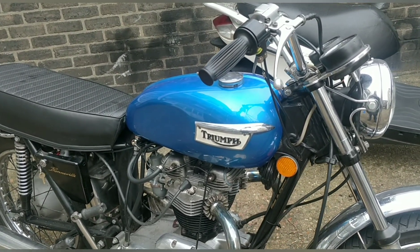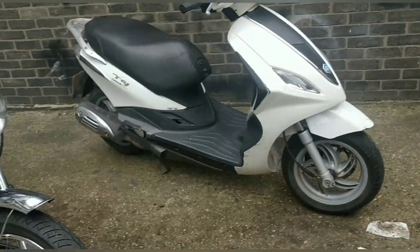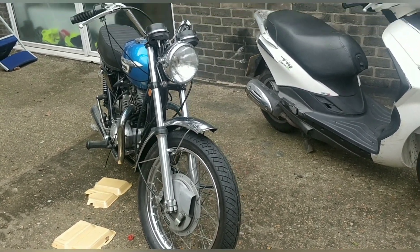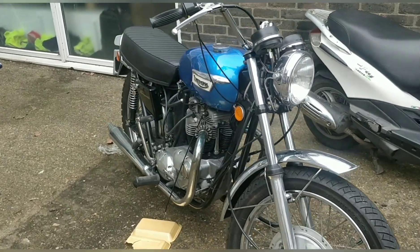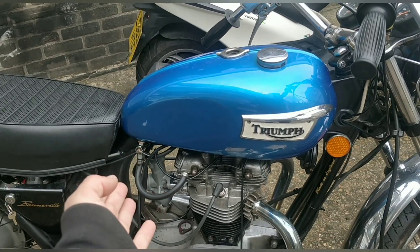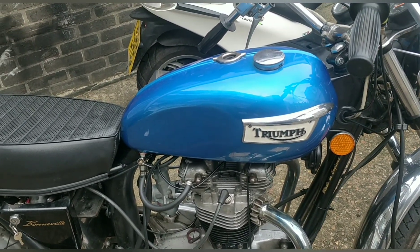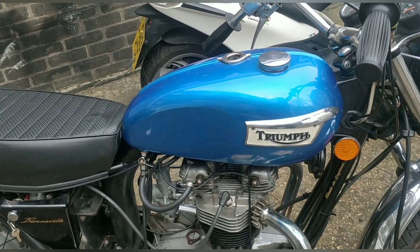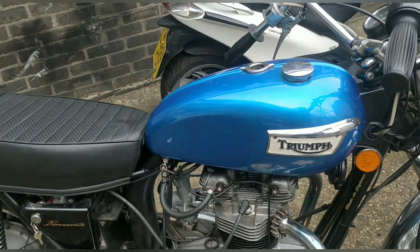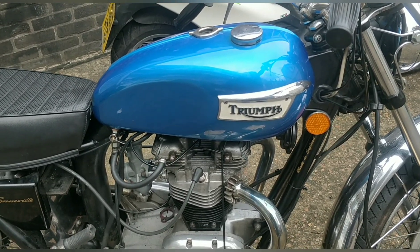Rick had already told me about up-jetting. It's not that I ignored him — I just wanted to stop spending on the bike until I knew the engine was okay. We'd already had Mikunis, switched to Amals, got them professionally cleaned for about 200 quid, then got Wassells for another 200-300 quid. We just kept throwing money at it.